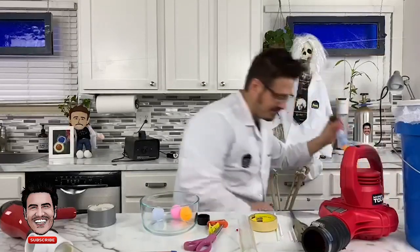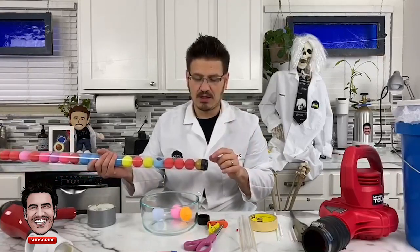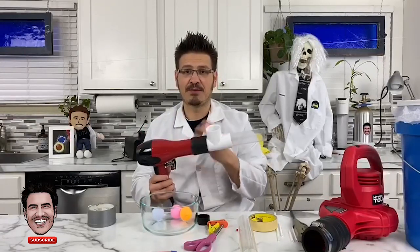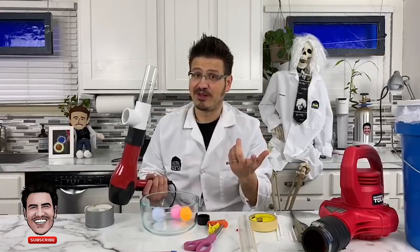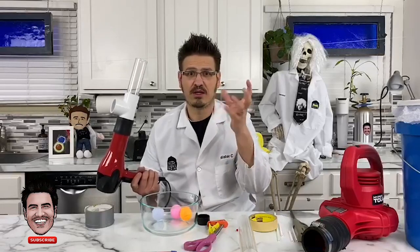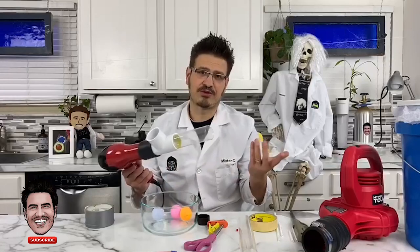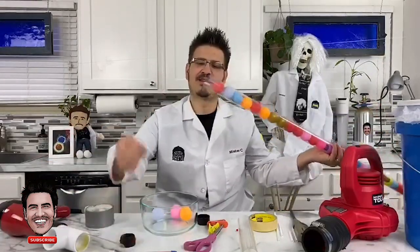Mr. Bones got dressed up today — he's got his Einstein tie and Einstein wig, totally enjoying what we're doing! Somebody wants to know: do Easter eggs work? Yeah, Easter eggs aren't perfect spheres so it'd be interesting to see what happens — try it with your hair dryer! Or even an inflatable toy like a beach ball, see if you can create enough thrust and force to lift it. You don't have to be firing things at people; you can just use the air to power and move things around.